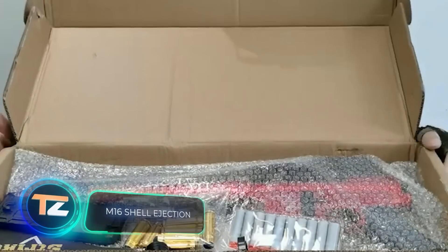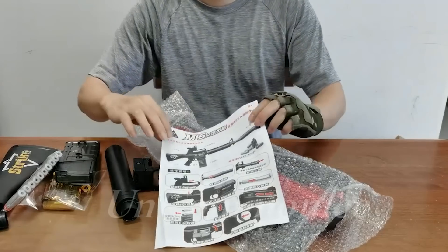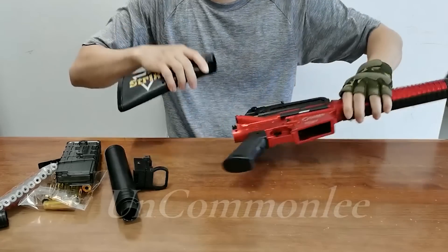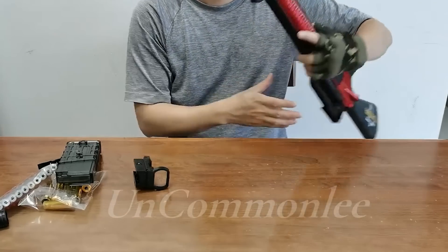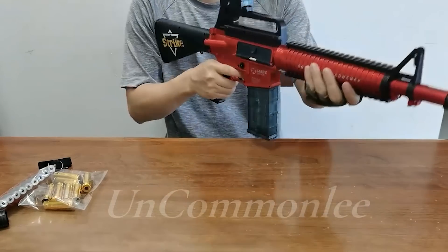Here are some interesting facts about the M16 rifle: more than 8 million pieces were manufactured before 2011. It's been purchased by more than 80 countries — from Bahrain to North Korea — and has been in production since the 60s. No wonder many toy gun designers love it and try to create not just similar replicas but fully functional copies.